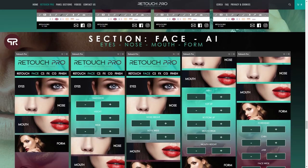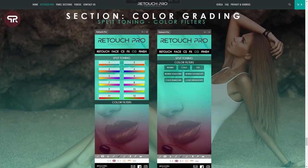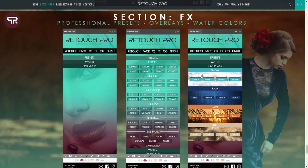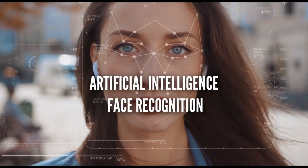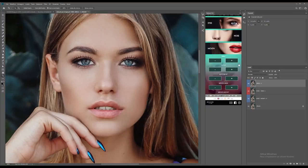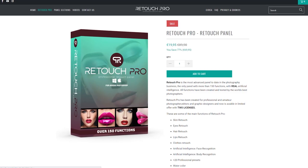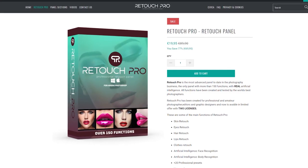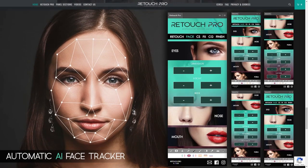Retouch Pro is claiming that it is the most advanced and powerful Photoshop panel ever created. It has more than 150 functions, including real artificial intelligence technology. It has face and body recognition that lets you quickly modify certain parts or areas with just a few clicks. At the time of this recording, it's currently on sale at €19. I'll post a link in the description if you want to buy this panel.